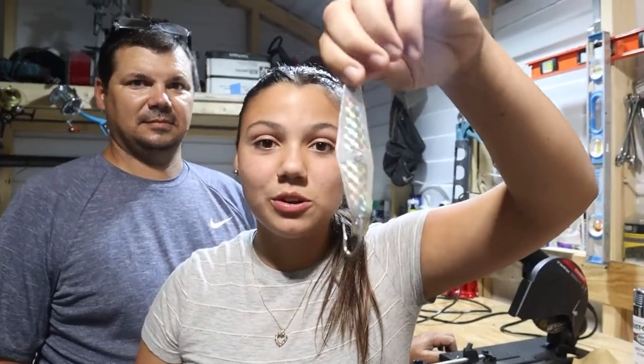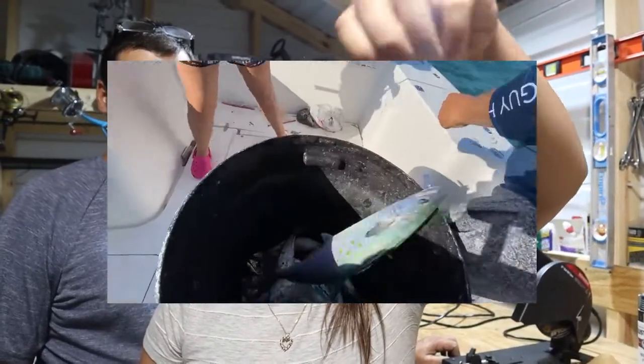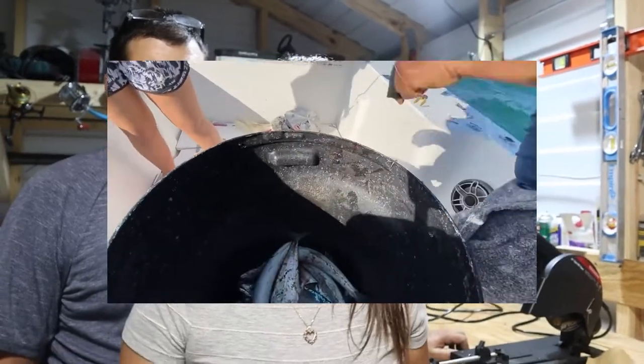What's up guys, welcome and welcome back to my YouTube channel. If you're new here, my name is Brianna but you can call me Bri. This is my dad, and today we're going to be making these fishing lures. These fishing lures are to catch Spanish mackerel and they're awesome.